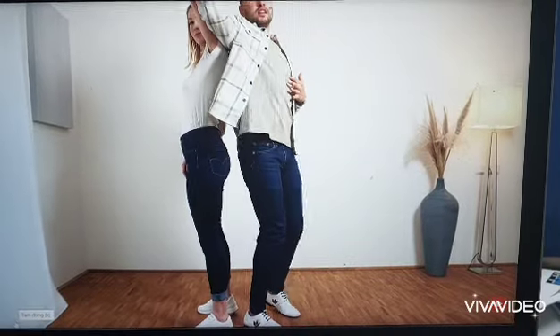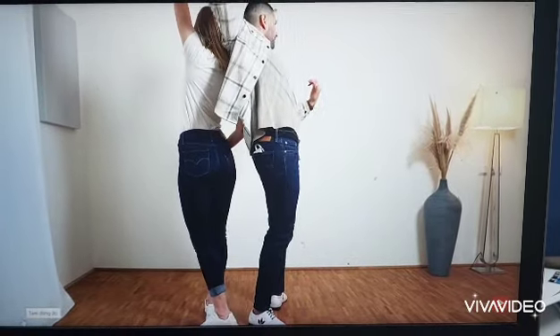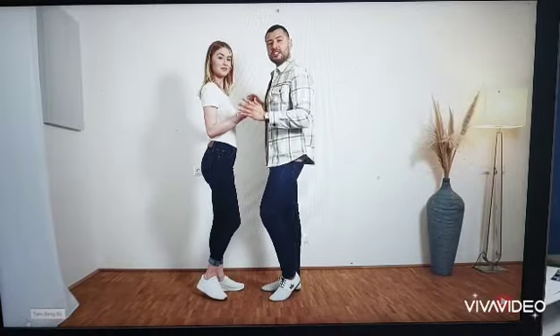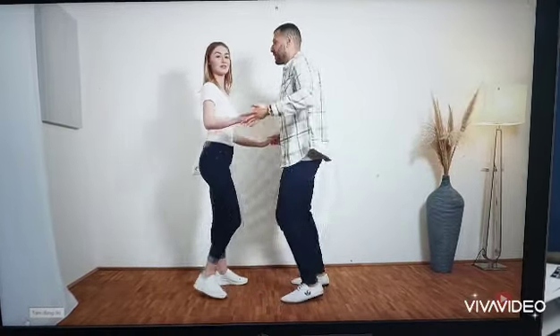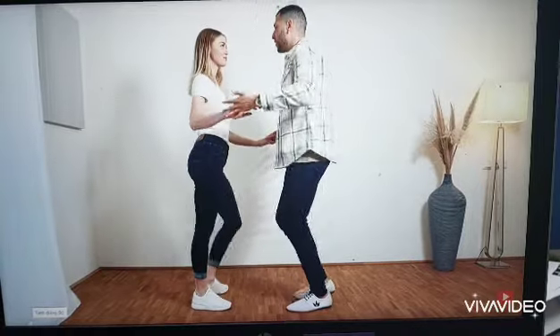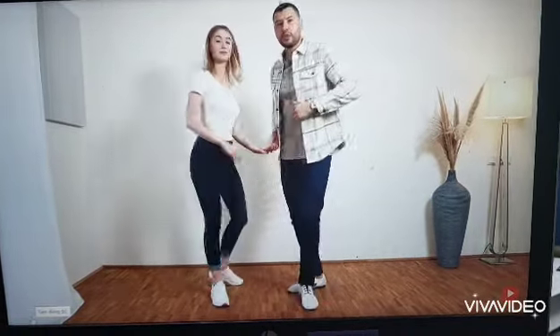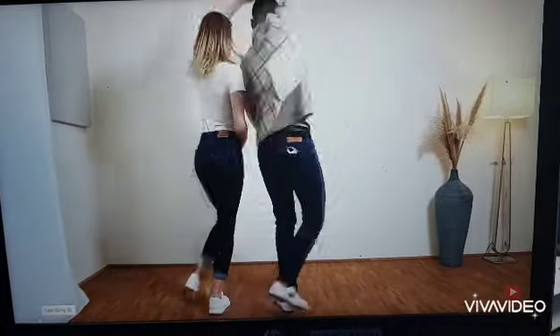We give her the impulse to turn in 6, and we also step. Now on 7 and tap. So let's do it a little bit faster: basic, 1, 2, 3, 4, 5, 6, 7, 8. Then 1, 2, 3, 4, 5, 6, 7, 8.